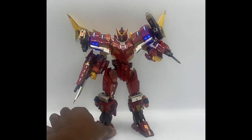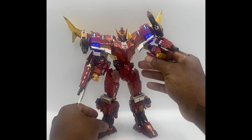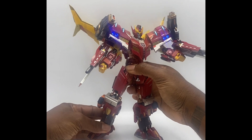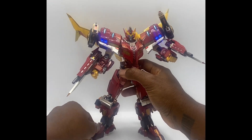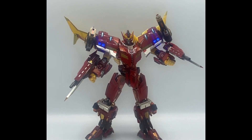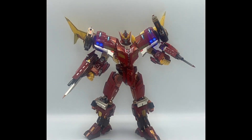Here we have Rodimus Prime mode, and I'm not going to lie — I like it a lot. It only took me about five minutes to get into it, being very thorough. The instructions are excellent — just follow the instructions and you won't have any problems. It looks fantastic. It does hinder articulation a little bit, more in the arms than the legs. The legs still have pretty much everything. It's actually a really fun mode. I'm going to turn the lights out now so you can see it with the lights on.